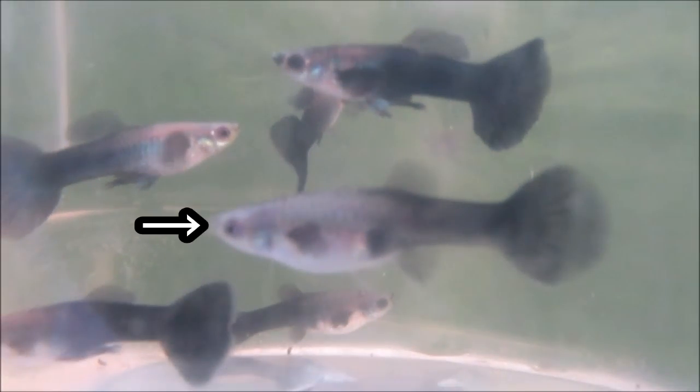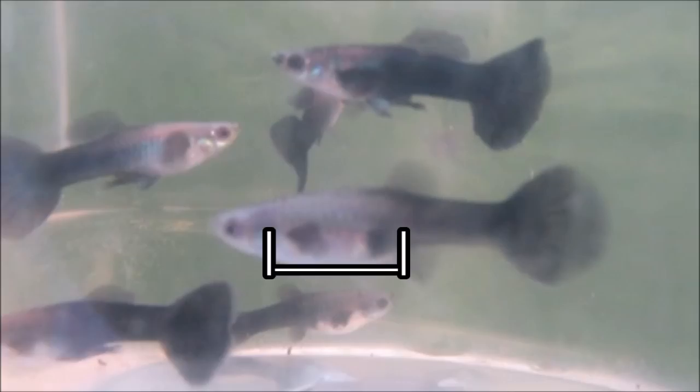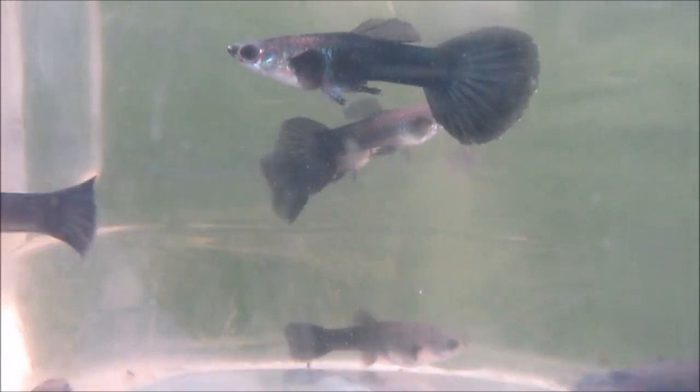Here's another female, this time an adult. Her anal fin remains fan-shaped, her gravid spot is quite prominent, and her abdomen is squared off. Additionally, like the other adult females, her body size is now larger than the adult males.